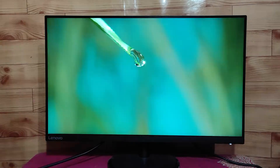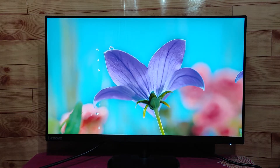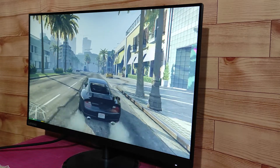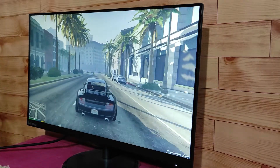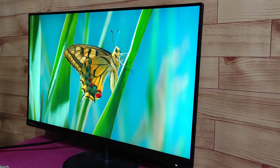Hi everyone, welcome back to Swap Everod. In today's video, I will do the review of the Lenovo D27-20 monitor. The price of this monitor is around Rs. 13,000, but if you buy during an offer, you will get an additional discount. It has a 27-inch Full HD IPS display, 75Hz refresh rate, AMD FreeSync, TUV low blue light certification, and everything else you need in a budget monitor. Considering the price, this monitor looks very good on paper. So should you buy this one or look for a better alternative? Let's find out in this video.